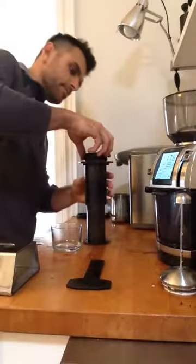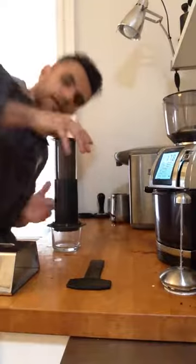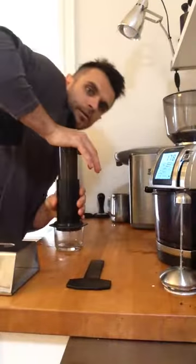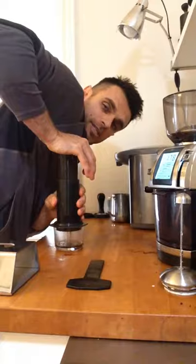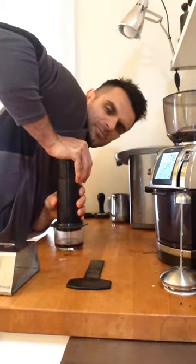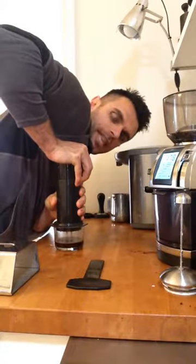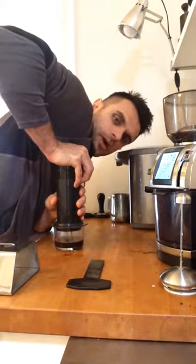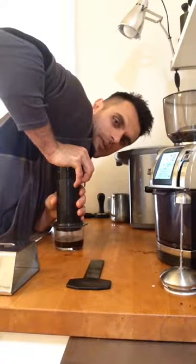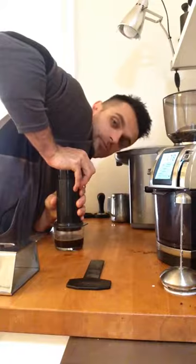And my cap. Invert over top of my cup. This is what I love about AeroPress — it gives you the extraction pressure of an espresso machine, not quite, but more or less. The flavor of an espresso, the cleanliness of a drip, and the full body of a French press all into one little contraption. It's a really amazing contraption.